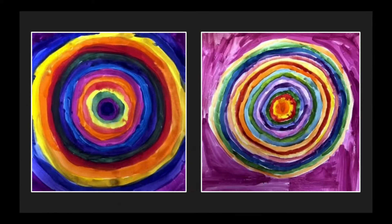Here are two examples of our concentric circle painting project today. You can use any colors that you like, but notice how the color takes up the entire paper. Let's go ahead and see how I made my concentric circle painting.